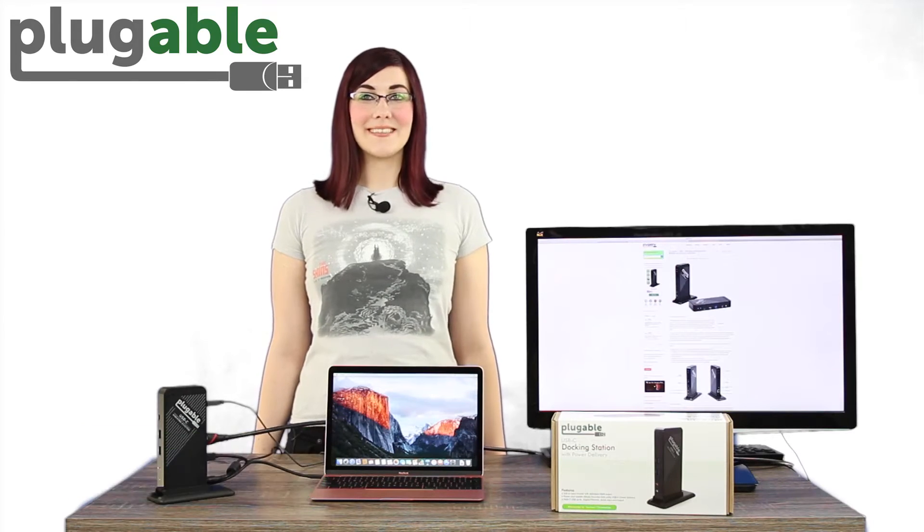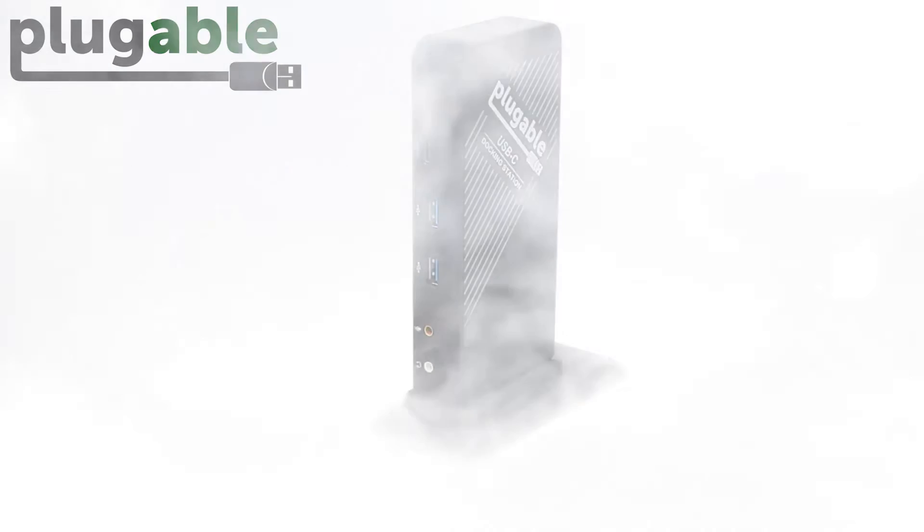Hi, I'm Amanda, a technician at Plugable. Today we're proud to announce our new USB-C single display docking station.